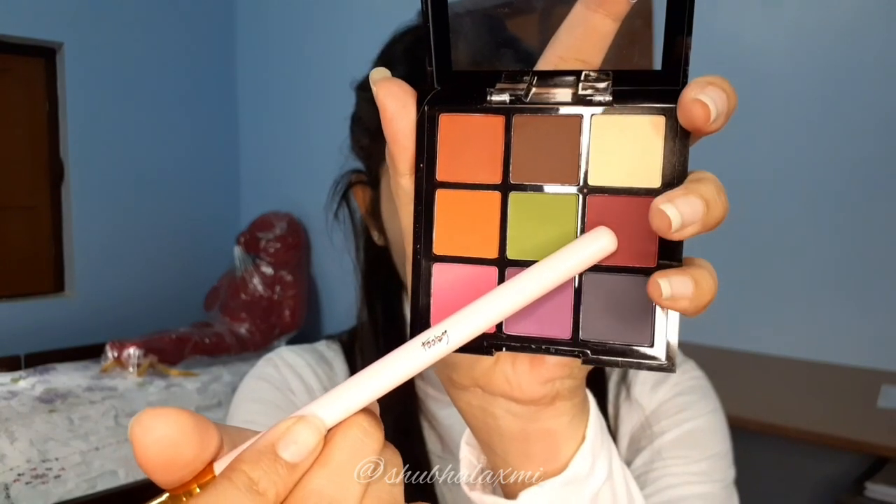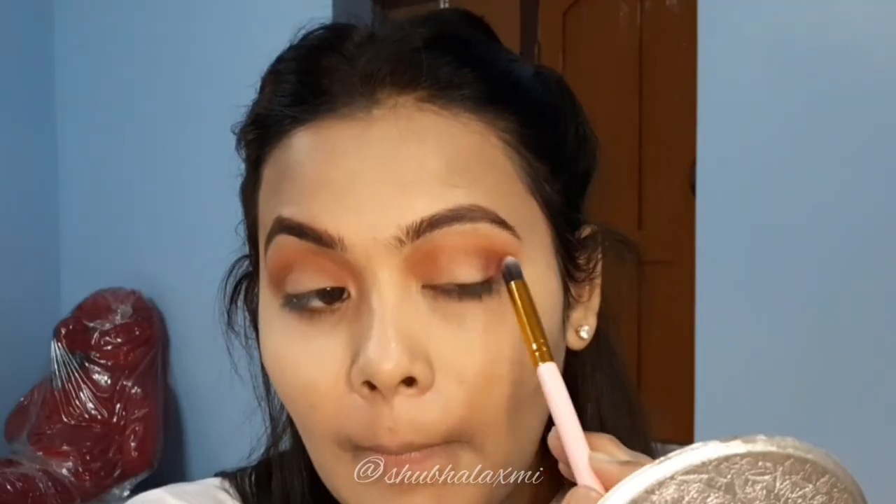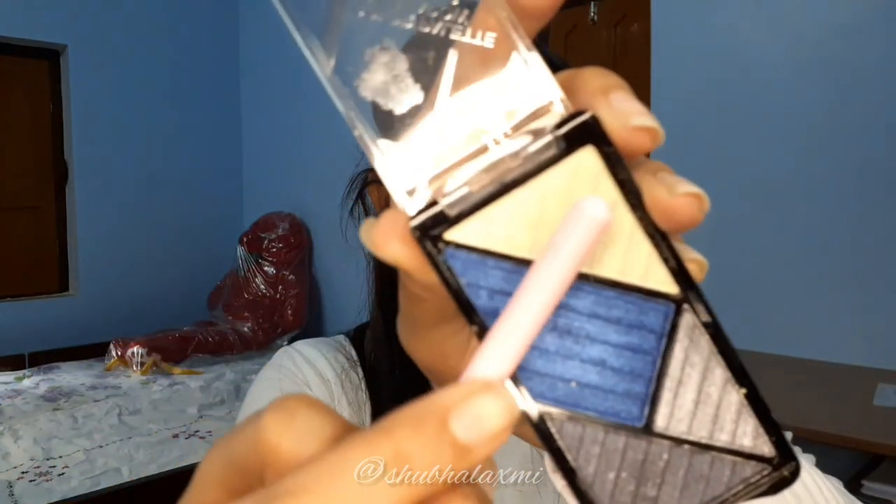Next I'm taking a purple shade and adding it to the outer and inner corners of the eye, then blending it towards the inner side. Next I'm using Blue Heaven Glitter Palette and adding glitter on the eyelid to give it a glam and highlighted look.